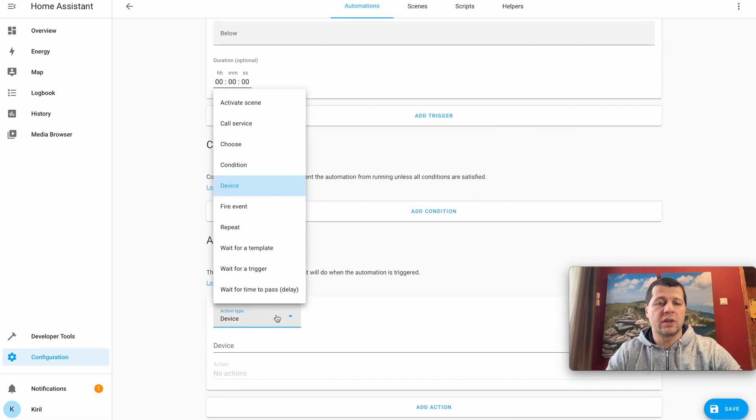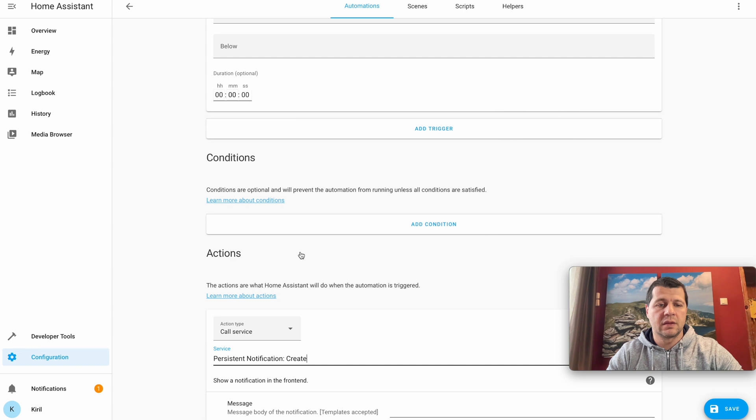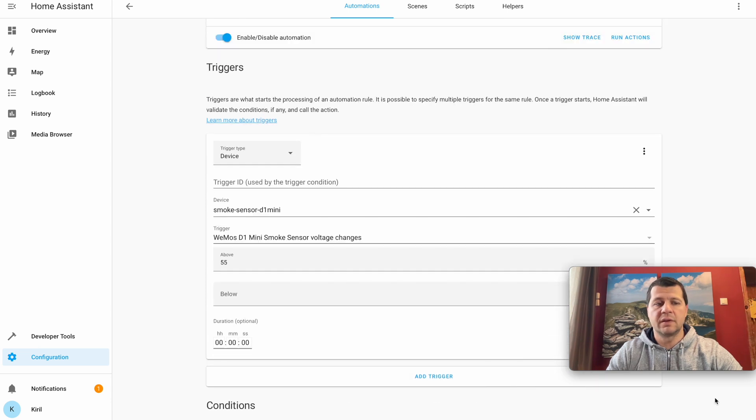I'll have no conditions. For the action I'll use the service 'persistent_notification.create'. As the message I'll type 'Smoke is detected by my DIY smoke sensor.' I'll hit Save. Currently I have one persistent notification. Let me grab a lighter — this MQ2 sensor should also detect butane emitted from a lighter, so I'll test this automation right now.